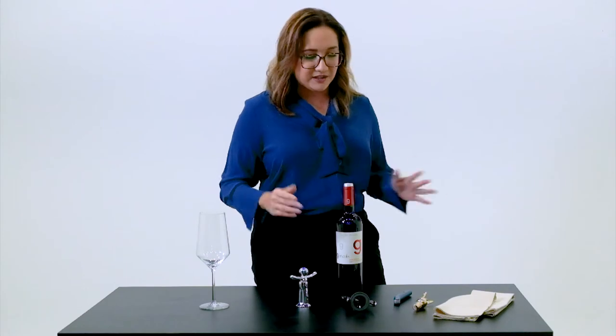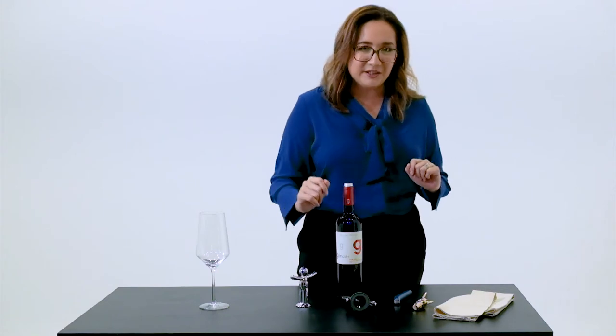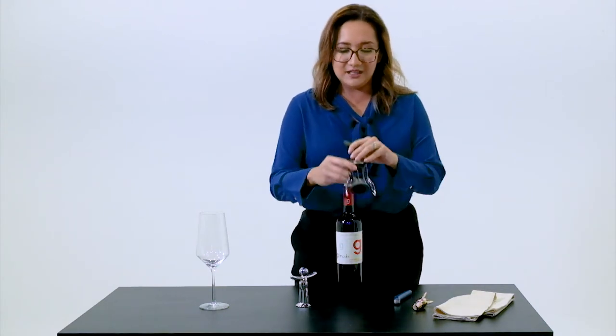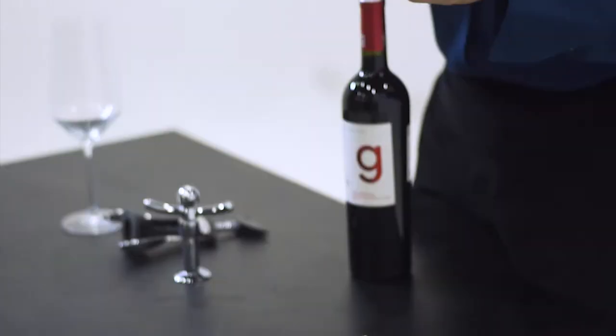Now, from this point, you will notice that there are many different types of wine openers available in the market. Typically for a house, this is what you would find — this is a rabbit opener. The other thing you could potentially find in the house is one of those electric gadgets you can use to open up the bottle of wine. I am old school, and I've been in F&B for quite a number of years, so I try to be old school and use a waiter's friend.